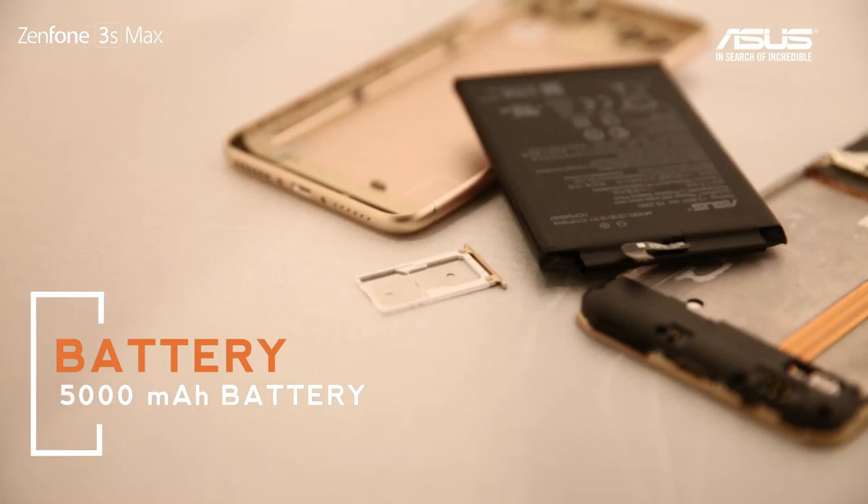This is a 5000 mAh battery. The other thing we need to address is the motherboard design — we need to change it a little bit. Normally the main motherboard is slightly bigger, but our motherboard is around two-thirds of a standard motherboard's size, so you have space for your battery.